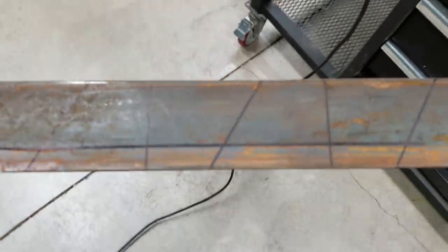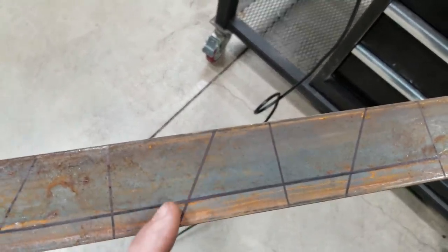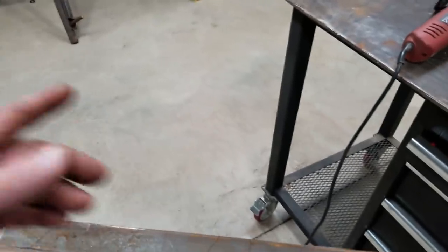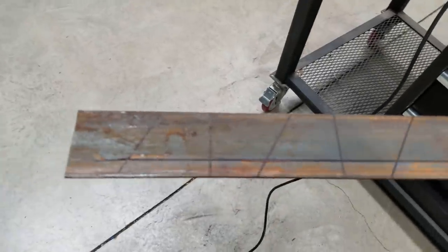I drew out my pieces — these are going to hold my tubes at the right angle. This angle is 60 degrees. I don't want my rods standing straight up; I want them slanted back slightly because it'll make them shorter so they don't hit tree limbs and stuff. Now I gotta cut all these out.